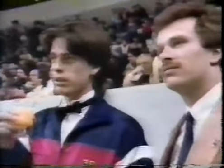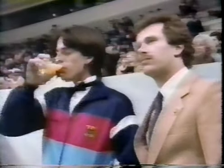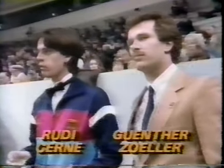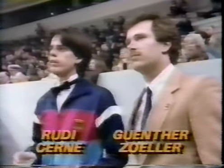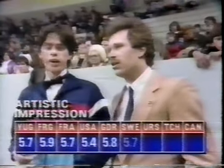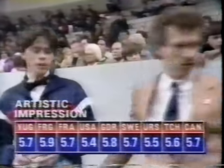Coming up, the next set of marks will be for artistic impression. I would suspect he would have quite good marks in that aspect because he's particularly well known for being an elegant, quiet kind of skater. Gunter Zola on the right, and those marks are interesting — look at number four: Aida Tatioka of the United States marking way down. Five nine from the German judge, five four.